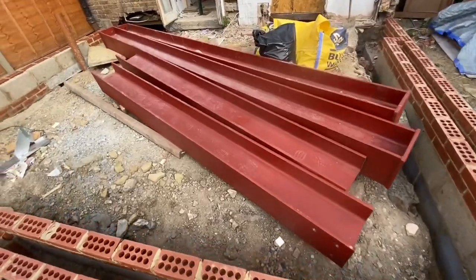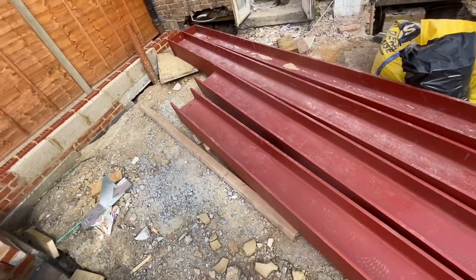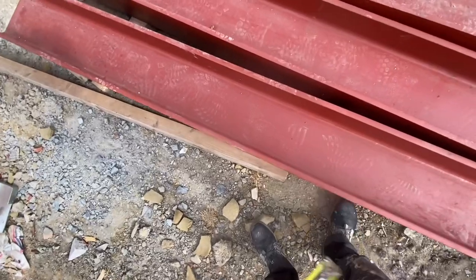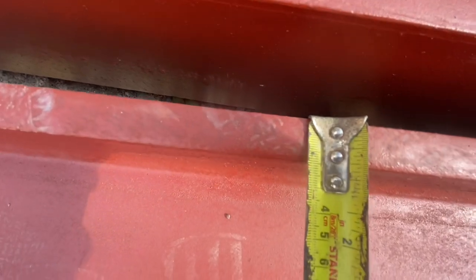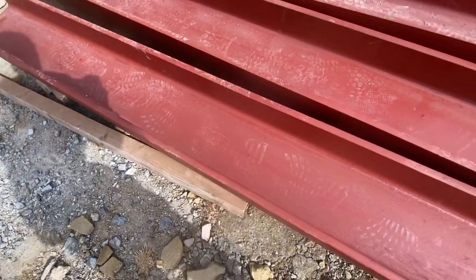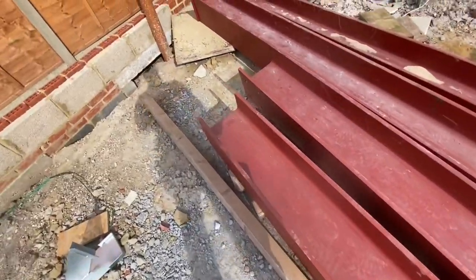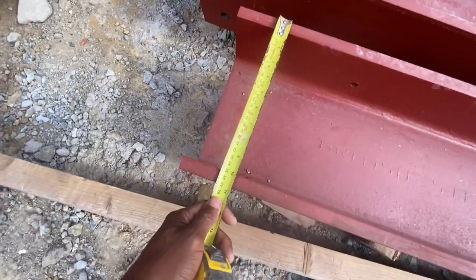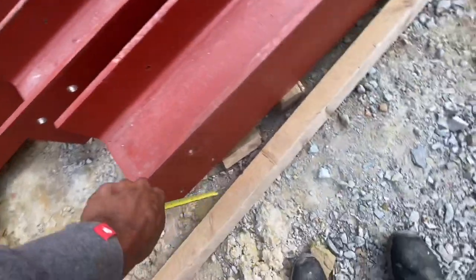If you haven't seen these steels before, let me show you them again - they're absolutely huge. To give you some perspective, these are two centimetres thick, which is about six-eighths of an inch if I'm correct. They are about 27 centimetres thick in both directions.